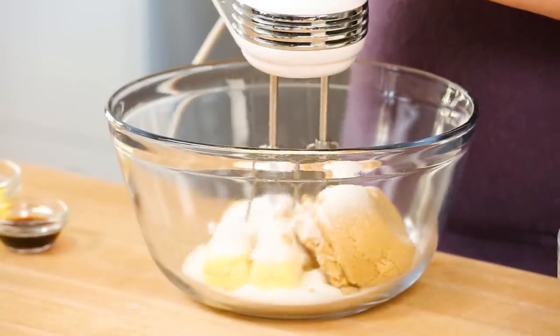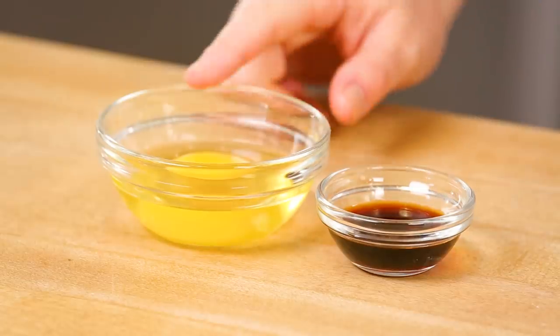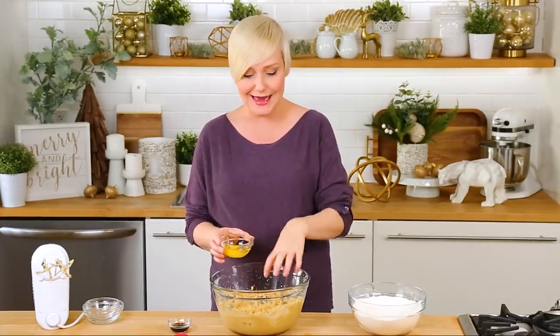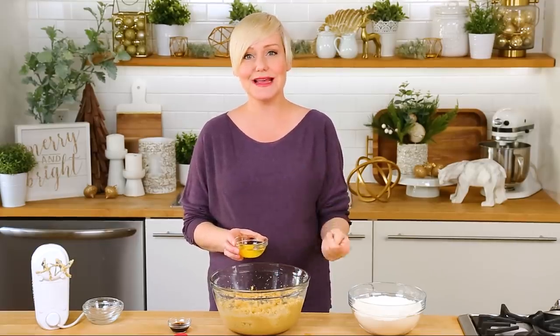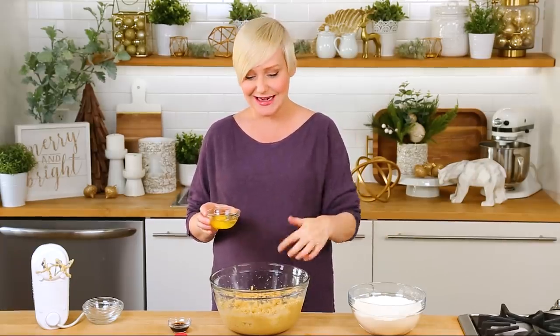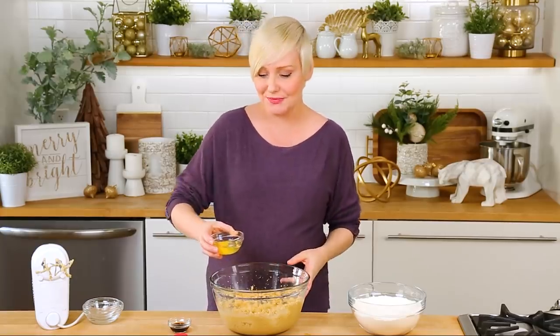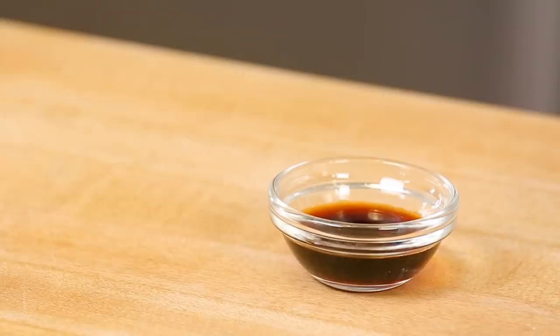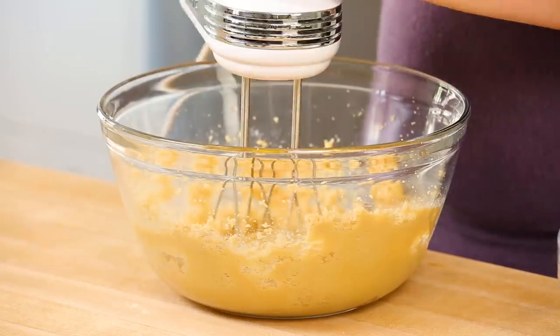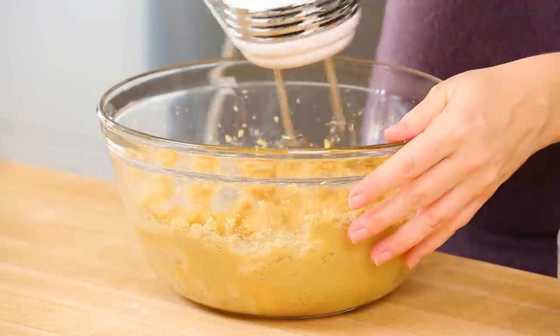I'm just going to use my hand mixer to blend this all up until it's nice and light and fluffy. Next I've got an egg going in here. I always like cracking my egg into a small bowl before adding it into my larger bowl — that's because if I get a shell in this bowl it's no problem, it's a lot easier to get it out than it is from my actual dough mixture. I'm going to get my egg into my mixture as well as a nice splash of vanilla extract, which really just helps to enhance all of the incredible flavors in these cookies. I'll get back in here with my hand mixer and give it another good blend.